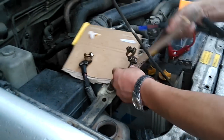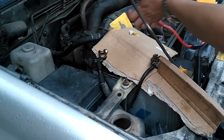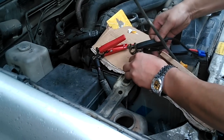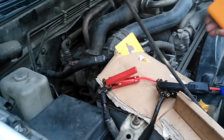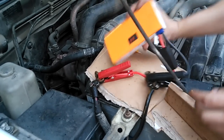In order to demonstrate that this device can start a car even when its battery is totally flat, we disconnect the cable from the battery to assure there is no current assistance from the battery. And now we connect everything.